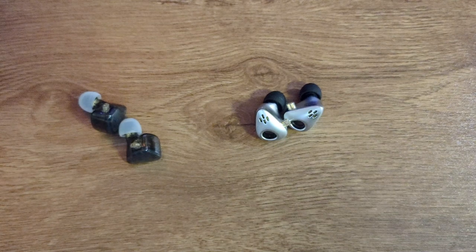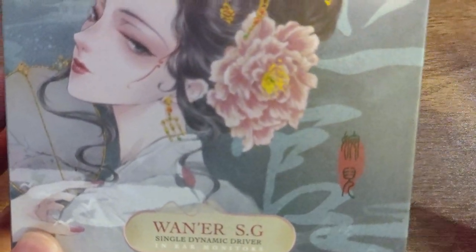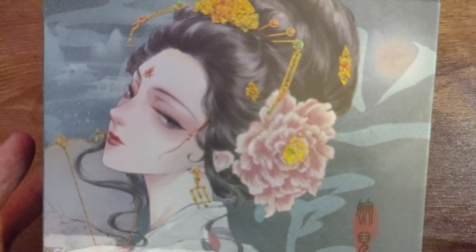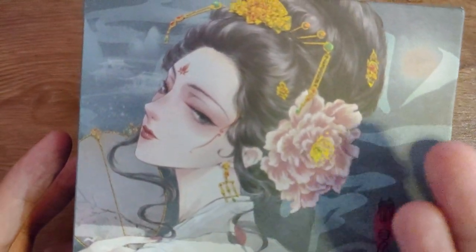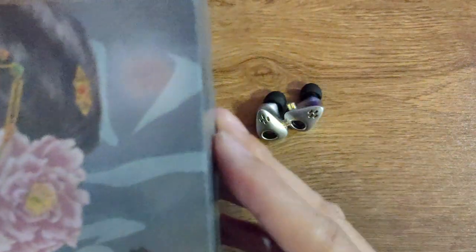By giving you this cheap cable, what do you get back in return? A very good, nice unboxing experience. I guess the budget has gone into the packaging. The artwork on the box is super nice — shout out to the person who drew or designed this. A lot of people might not know Tang Dynasty, they are depicting Chinese characters from that era. Wang E of course doesn't look exactly like this, but it represents something. Very good artwork.